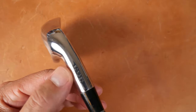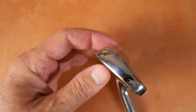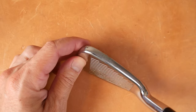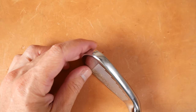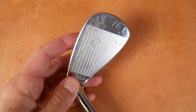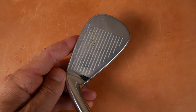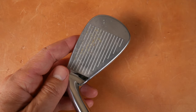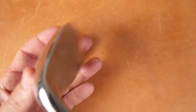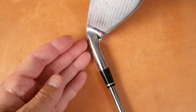Looking at the heel profile, you can see 'forged' right here, and the toe profile looks very classic — kind of a thicker top line right here, but it looks very modern. I think this was very competitive. When so many companies are competing — like Nike had come out at this time, and Nike and McGregor and Callaway — it got a little bit crowded in the market. So maybe that's why McGregor had trouble competing.